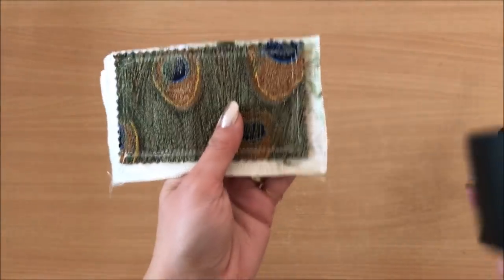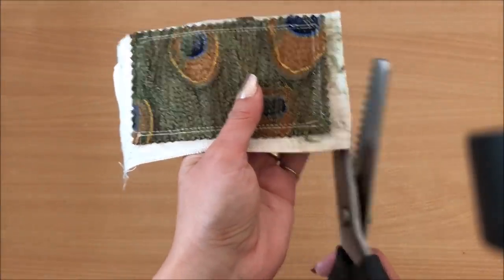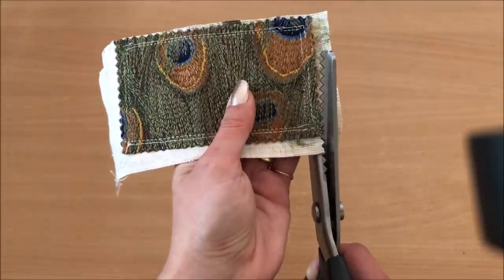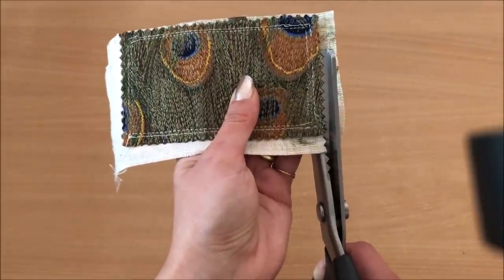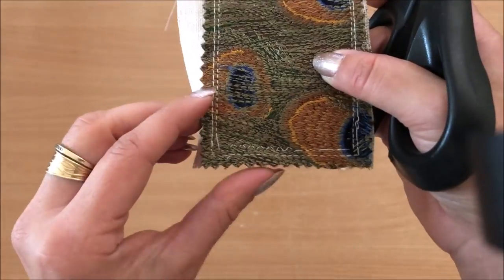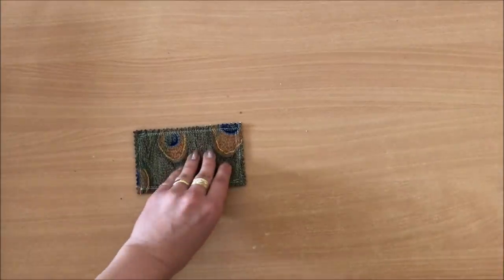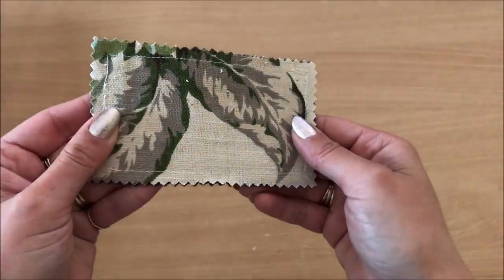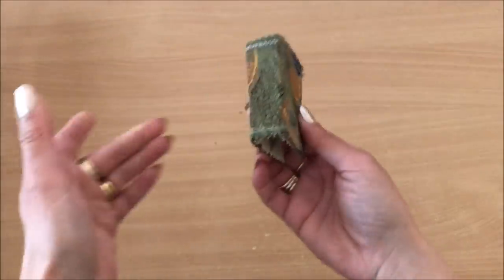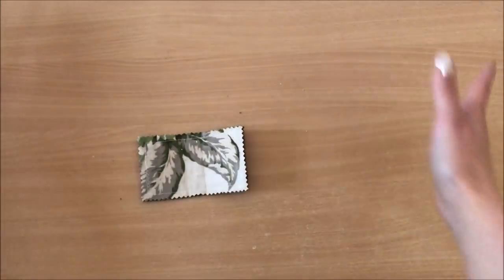I'm trying to align the zigzags and trimming all the excess fabric off. It's gone very gloomy in here but that's the inside done and the cover is complete — so cute! You can do this exact same process with any size cereal box.